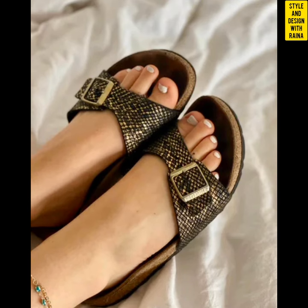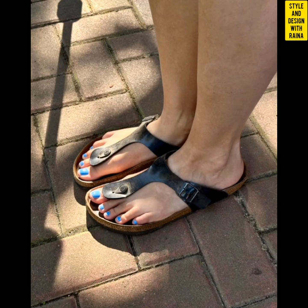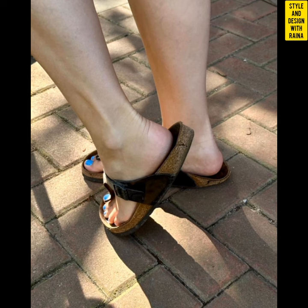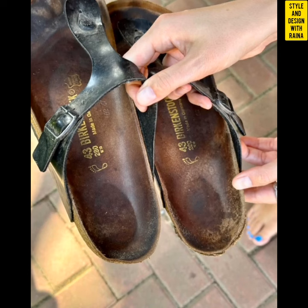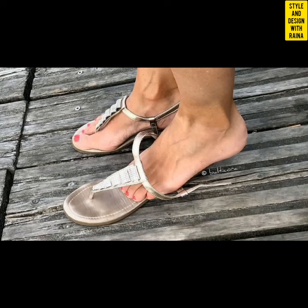This well worn sandals video I have made for you is just a short video, and I will upload more good collection for you in coming days. I made this well worn flat sandals video on the request of one of my subscribers, who will be very happy to see this video.